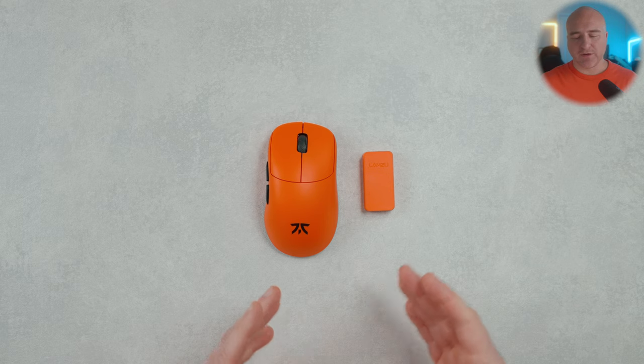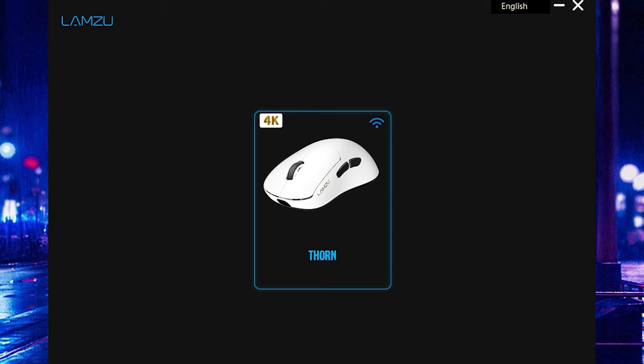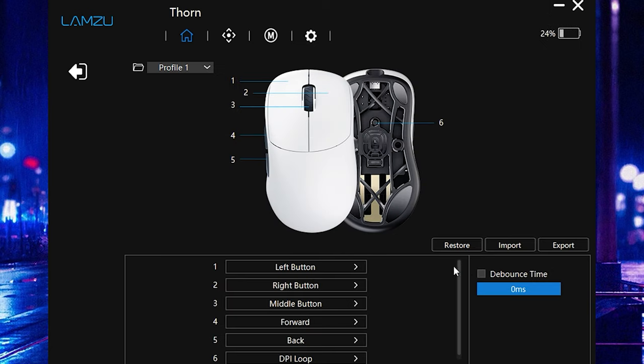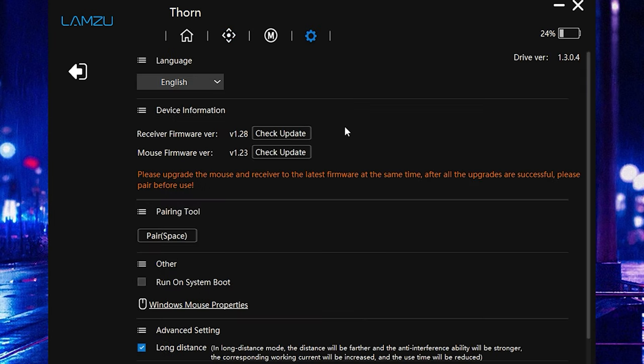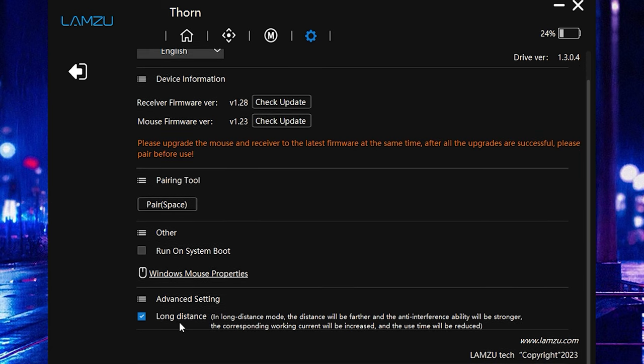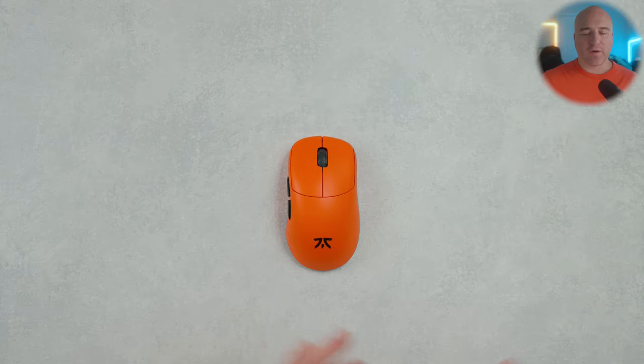I've covered the performance and software of Lamzoo mice several times, but for those watching for the first time: in the software I drop latency down to zero milliseconds, adjust my DPI on the second page, set my polling rate to 4,000 Hz, and I always recommend going to the settings tab and enabling long-distance mode to give the strongest signal possible for the best 4K performance.